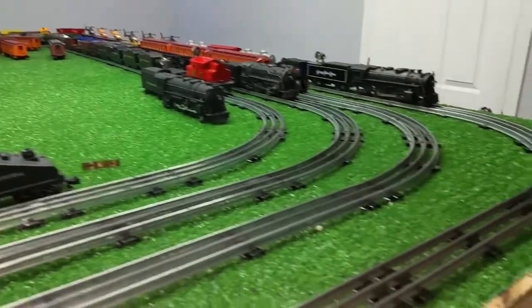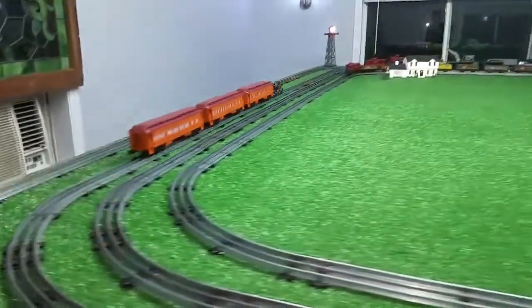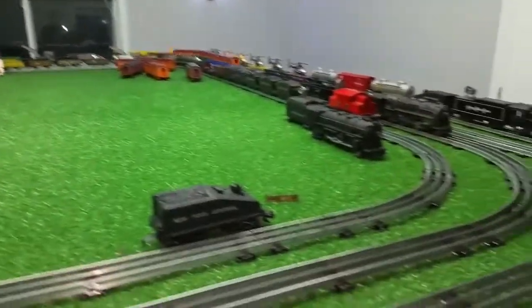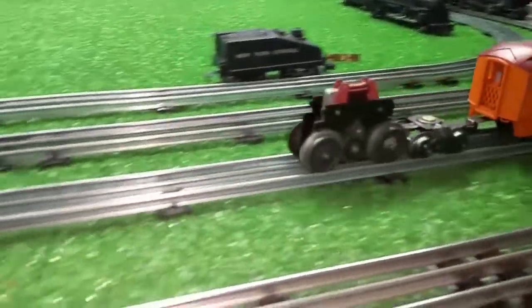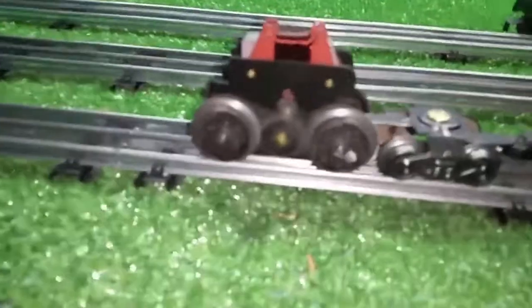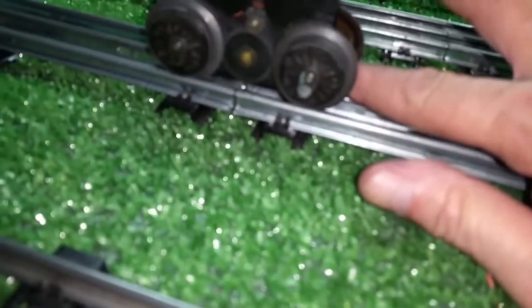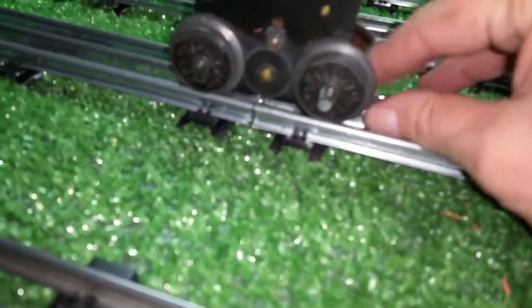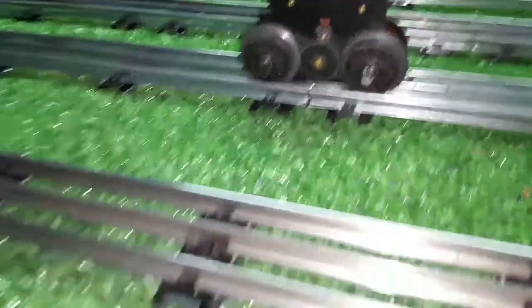It's just zipping along. Let it go down and around one more time and I'll check that magnet again. All right — just a hint of warmth, not hot by any stretch of imagination.